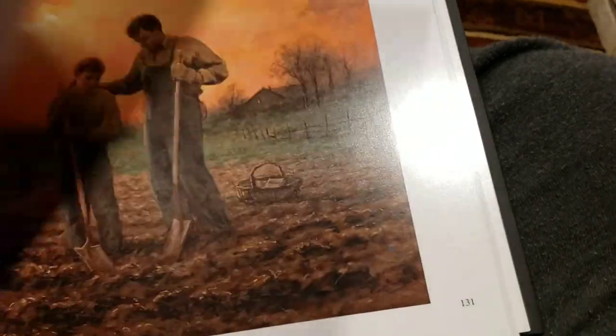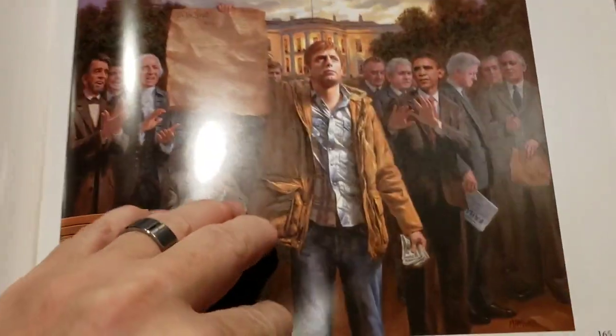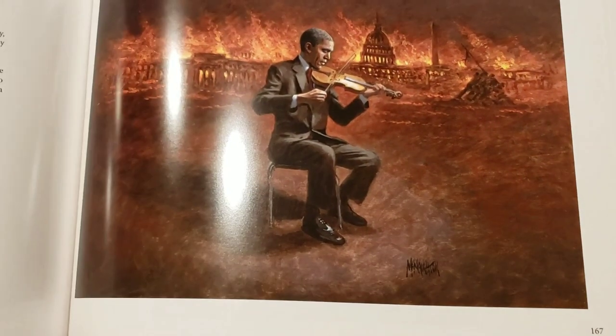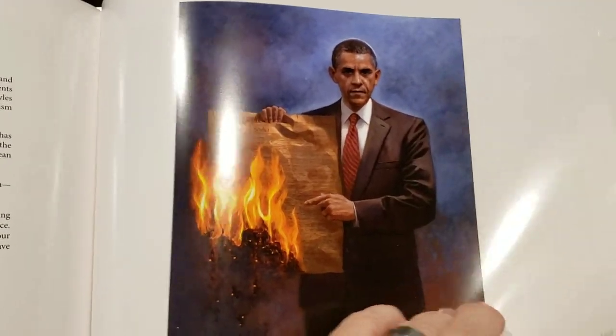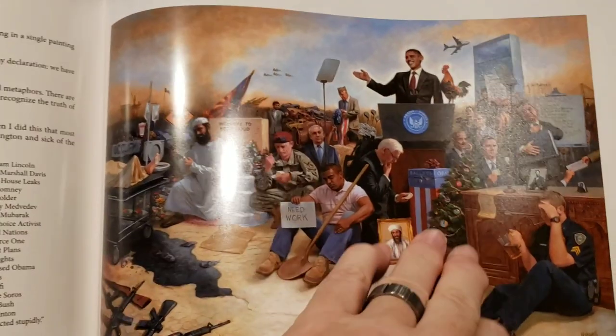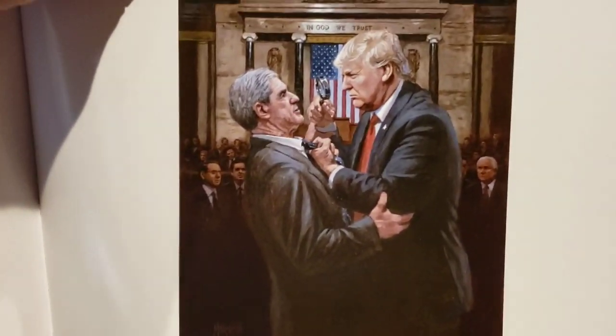I've done a lot of different images, and the ones I'm most well known for today are my political paintings. I've done quite a few documenting the total travesty of Barack Obama's term in office. But today I'm doing a lot of pictures of Trump that I think are relevant to what's going on in the country.